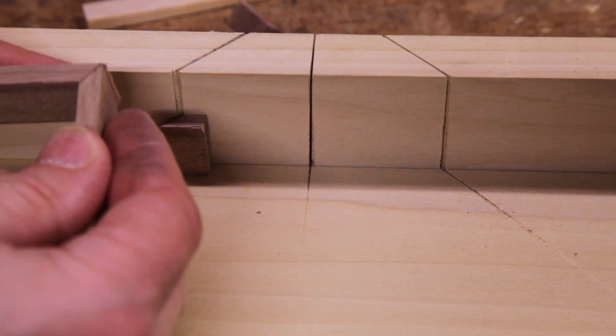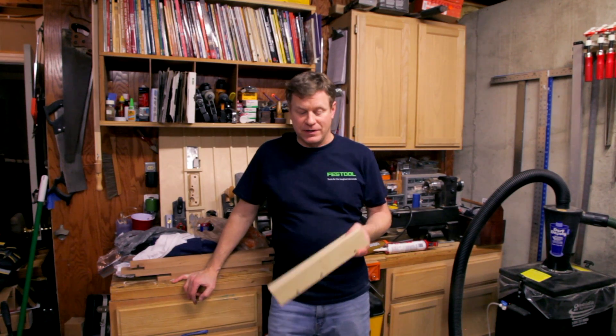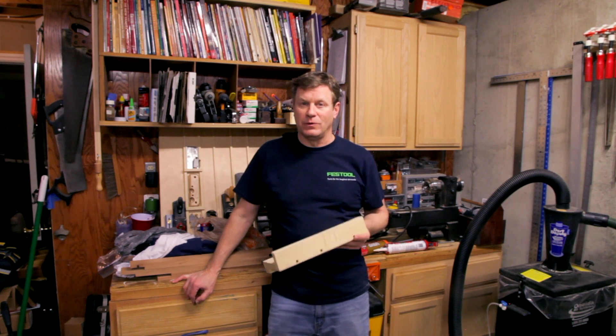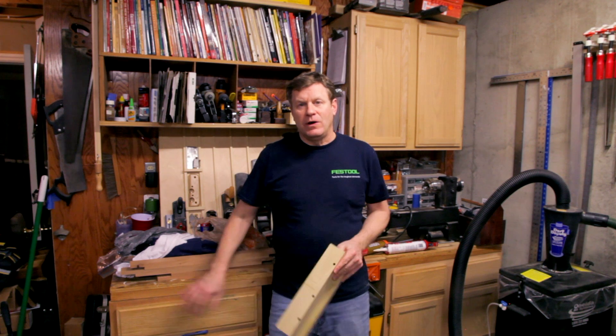Here are the 45-degree miters. I hope you liked today's project — I think it's going to keep you a lot safer in the workshop. I use mine all the time for cutting small parts and pieces. I hope you liked this video and we'll see you next time. Bye.